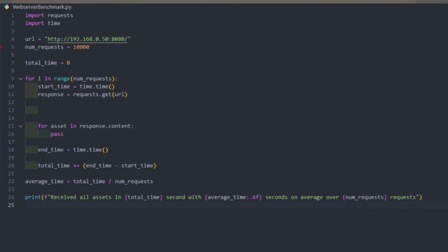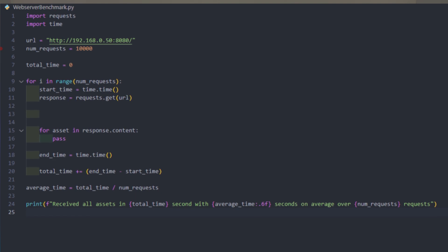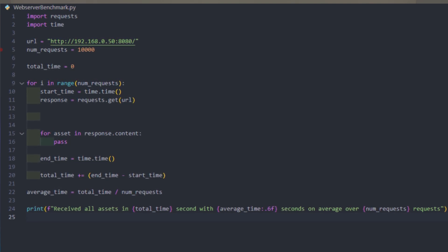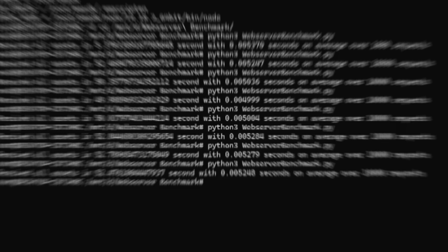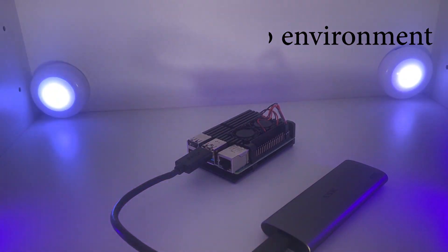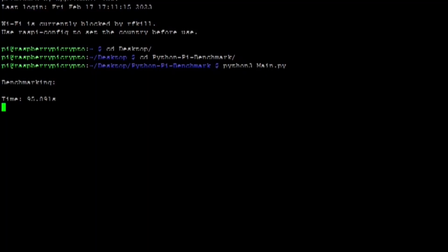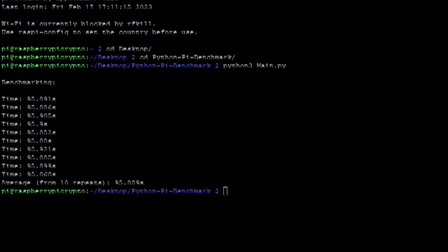I also tried to make a Python benchmark to measure website load time, but it didn't work — it was only measuring HTTP request speeds, which aren't affected much by file read speeds, and results kept varying without coherence. When I then set up overclocking and the SSD together without the desktop environment, the time went down to 95.9 seconds — a pretty decent decrease from 108 seconds.